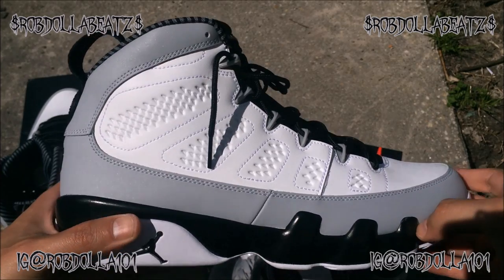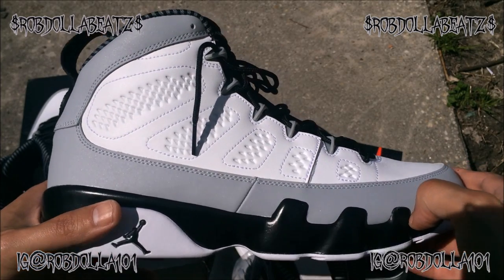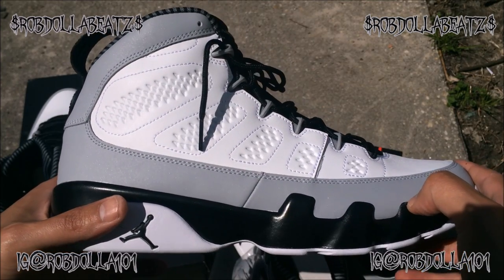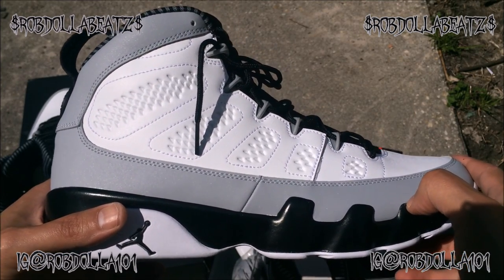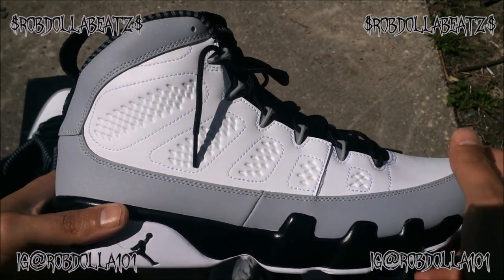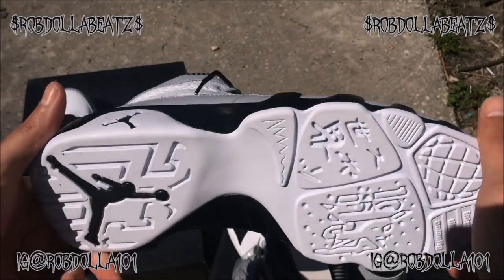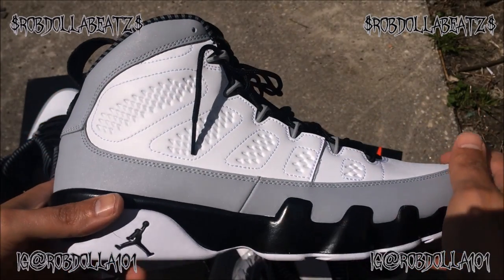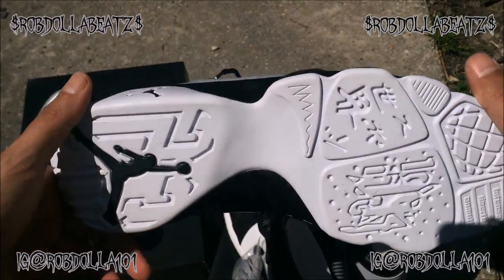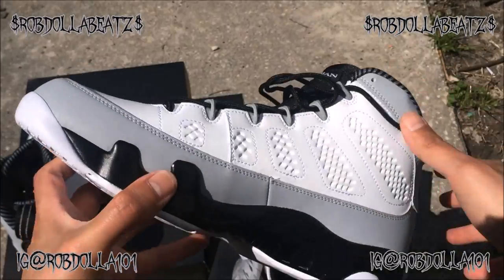These are the Baron Nines — real dope shoe, I'm feeling these hard. These are definitely not getting sold. I was gonna sell the ones, we'll see how that turns out, but these are definitely not getting sold. Actually I'm wearing them today — I might do an on-foot. I'm not dressed for it right now, I gotta get ready to go to my son's practice, but these are sick.